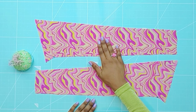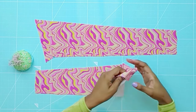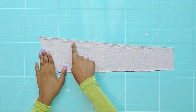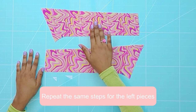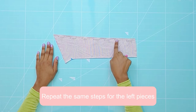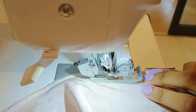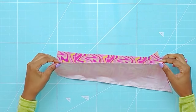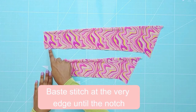Now let's move on to the waistband and facing pieces. Place the waistband and facing right sides together and serge the top edge. Flip both waistbands right sides out and baste stitch at the very edges.